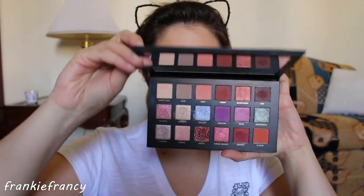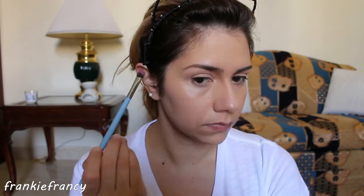First thing, I'm applying a cream eyeshadow as a base. In this case, Painterly Paint Pot by MAC. As you can see, it's a nude color. It will prevent my eyeshadow from creasing at the end of the day. In order to nullify its stickiness, I'm going to apply desert sand all over my eyelid and brow bone.